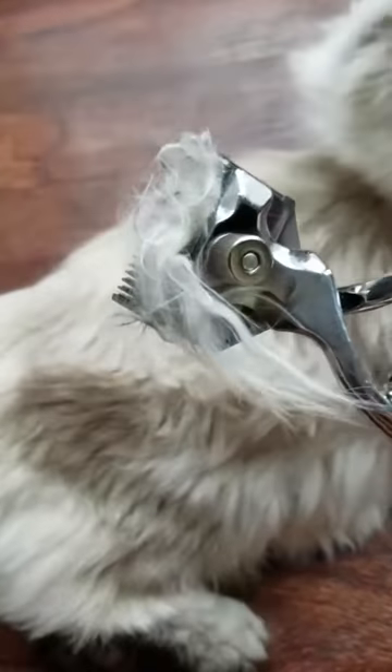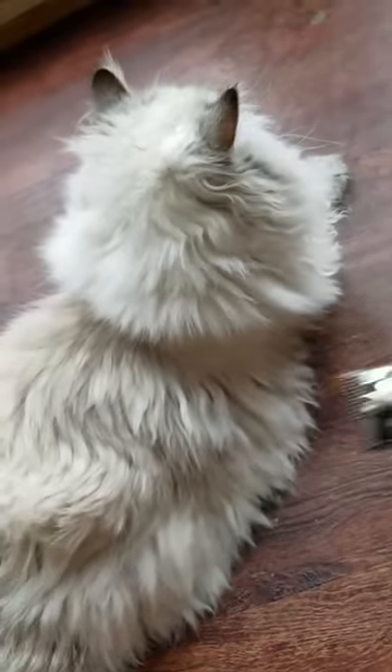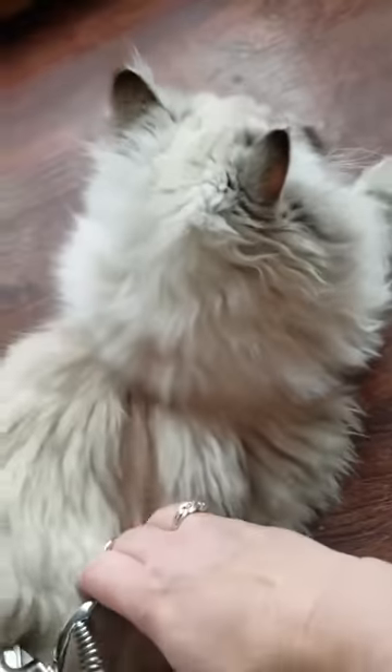Just a little bit of squeezing and a little bit comes off, and he doesn't even care. He doesn't even notice that I just stole some hair from him.